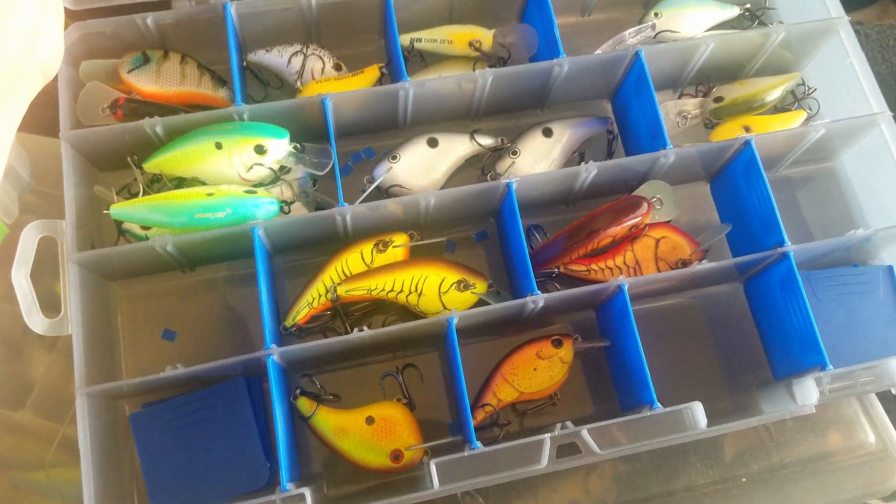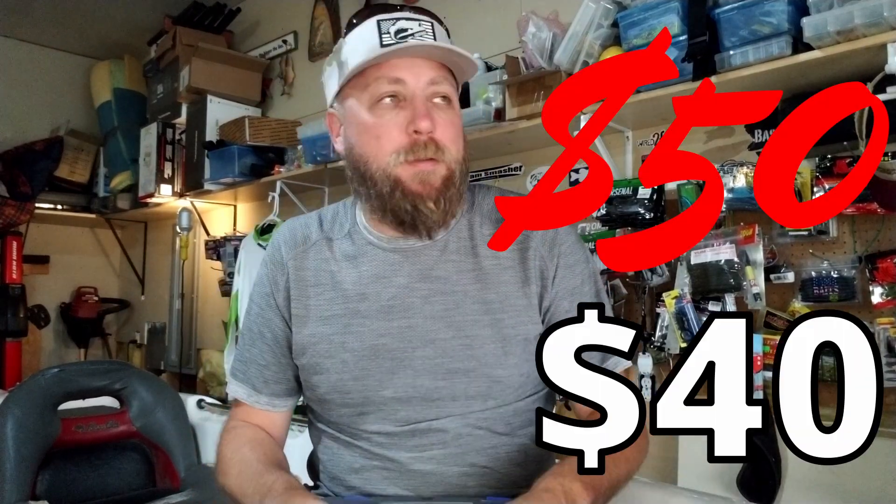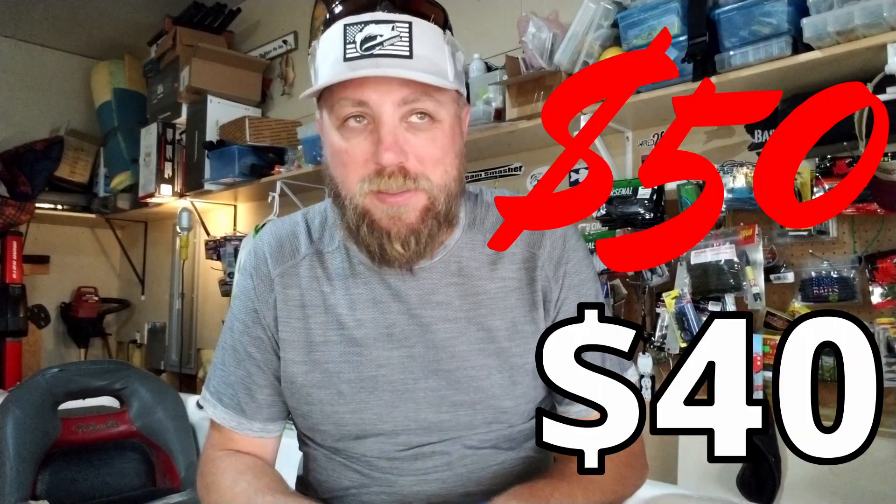I'll be labeling these up: one is going to be for medium diving crankbaits like DT10-type stuff, another for flat sides, and one for wake bait and Minus One-type stuff. I'm trying to get more organized and modular — take out what I don't need, keep the boat running fast, lean, and shallow. I'd rather spend my money on a rod, reel, or baits than on tackle boxes, but let me know in the comments if you disagree.